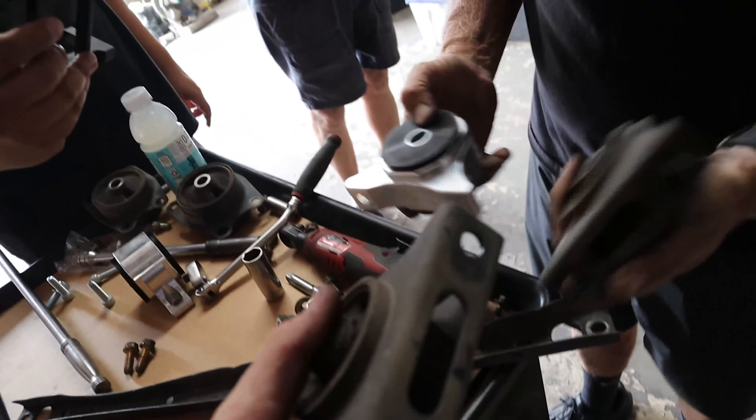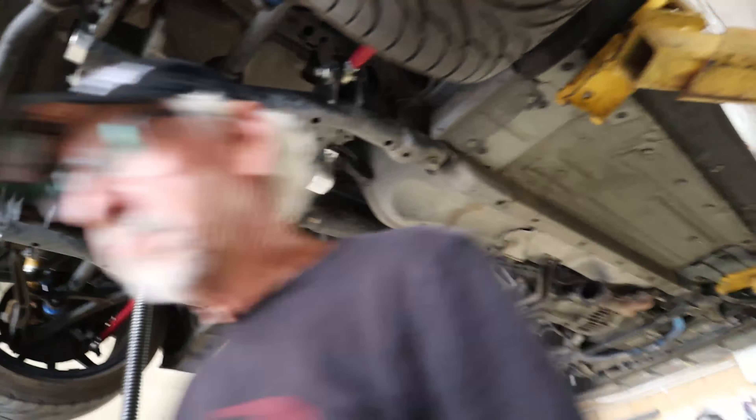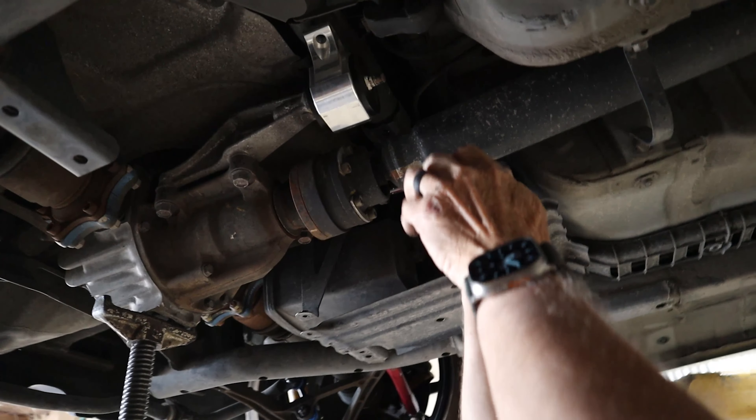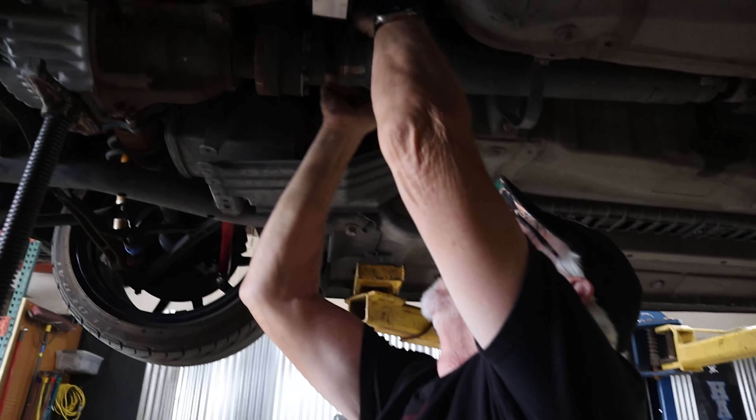Yeah, it's a 2000. We're just doing some diff mounts — it's a dizzle, converted to dizzle. The only shiny thing back here. Well, I guess other than my new mounts. You could do a stainless exhaust and polish that if you want. Well, it is stainless, I just never polished it. I just let the earth do my polishing. Big rods and stuff in there from the factory.